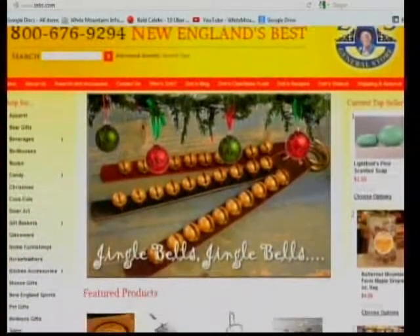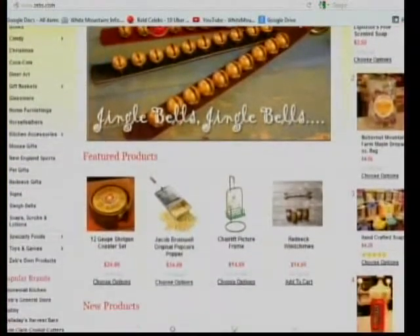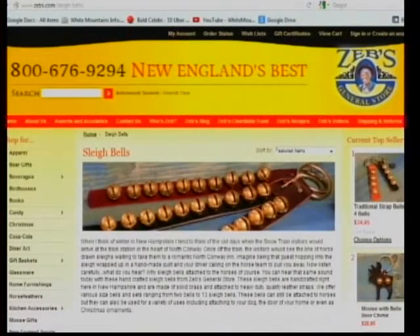Paula, thanks so much for coming by. Still plenty of good shopping there at Zeb's - plenty of time to get all your Christmas needs. You could probably do your entire Christmas shopping at Zeb's. And there's the website - you can order stuff off the website too. Jewelry and soaps and food and toys for the kids and everything. Thanks so much for joining us. And let me say to everybody from David and Peter, our employers, Ray our general manager, and all the staff at Zeb's General Store - Merry Christmas and Happy New Year.